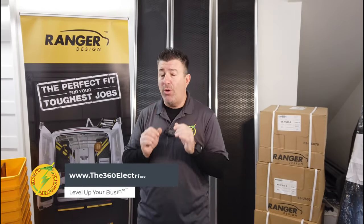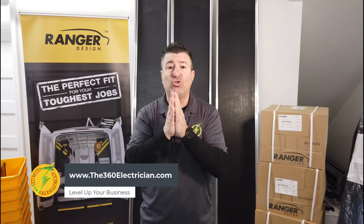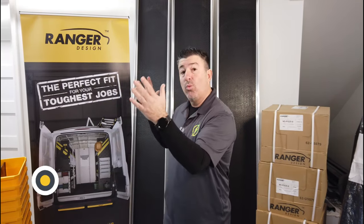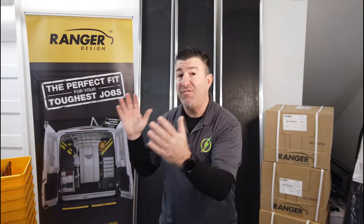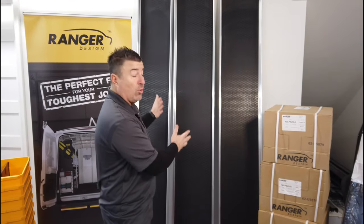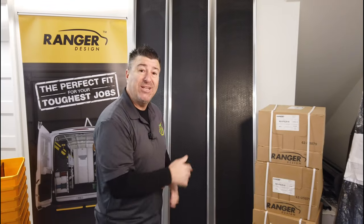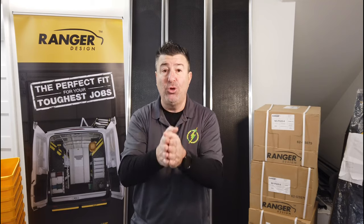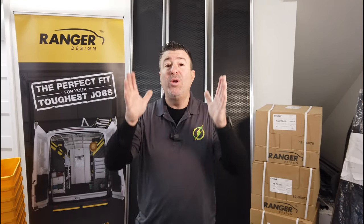If you've watched my videos, you know that I'm gonna help you set up your dream service vans so that you could have a section for rough, a section for finish, and a section called the rolling warehouse — where you put all the parts and material you need to complete your jobs. And last but not least, we're looking forward to the parts keeper version two, which is going to be our low voltage section of the van.